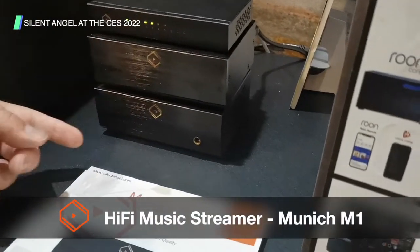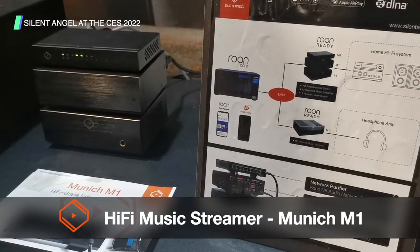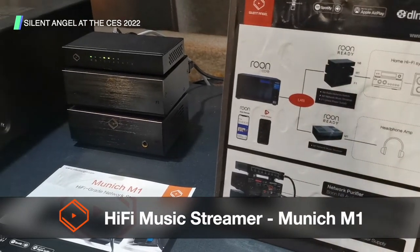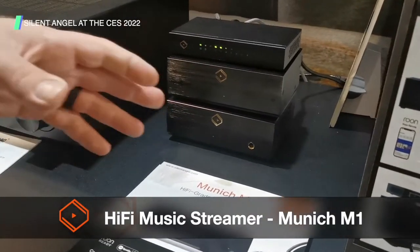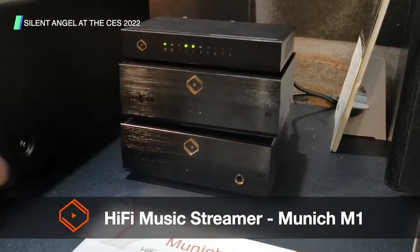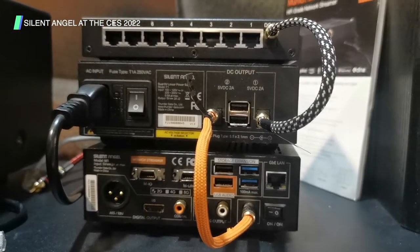Below that we're connected to the streamer, which can be used to translate digital files into analog so that speakers can understand them. Or it can simply keep the stream digital if you have an external DAC you want to plug in. There are two options: use your own DAC or the built-in DAC version, and this will stream your audio to your amp and preamp system.